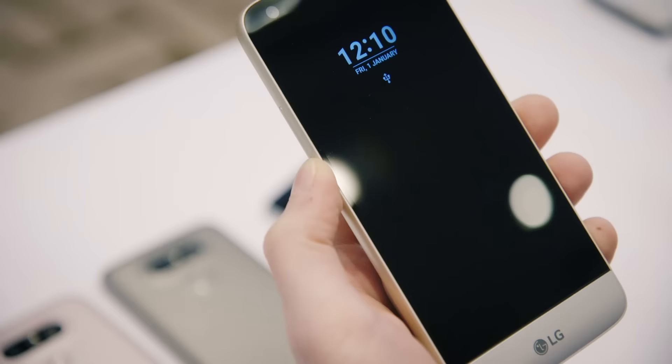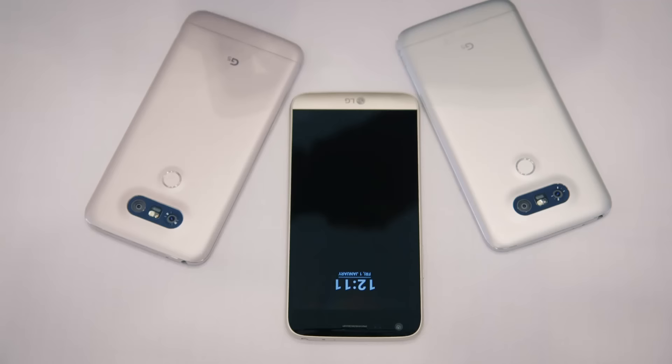Another big new feature is the always-on display — the display never goes off. It's an IPS display, not OLED, and consumes only 0.8% of battery power per hour.